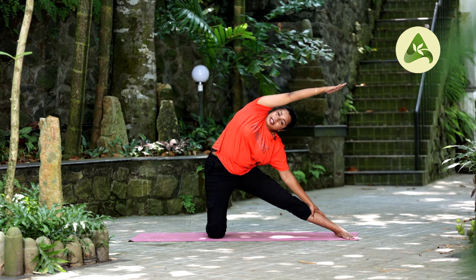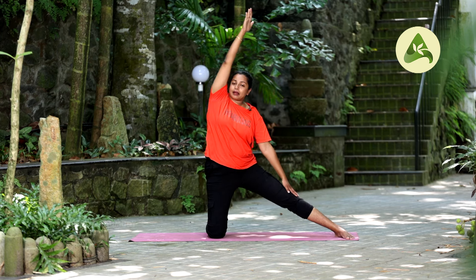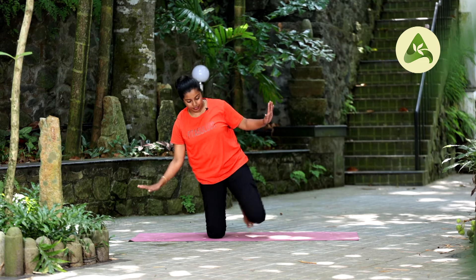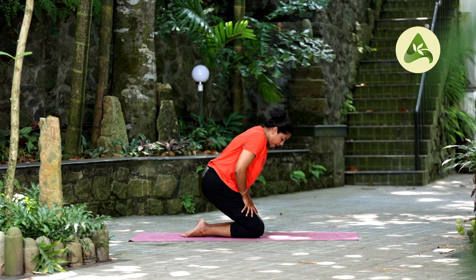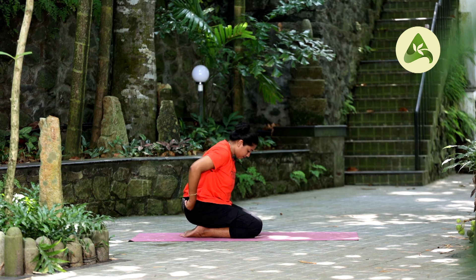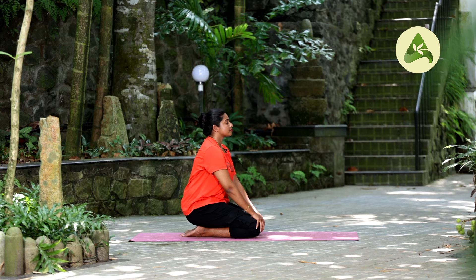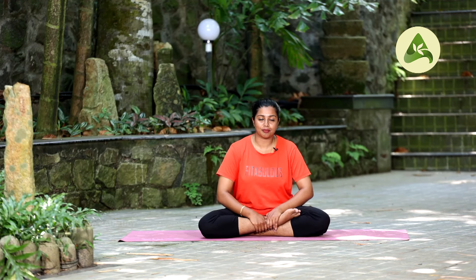Keep on breathing. Inhale, slowly come up, exhale, hands down and relax. Close your eyes. Breathe in your body. Slowly open your eyes. Gait posture is very important.